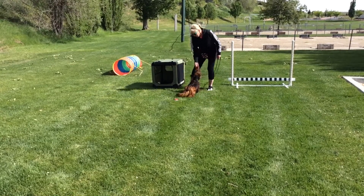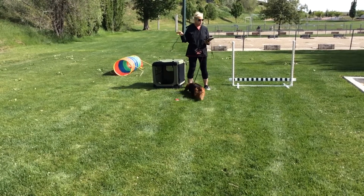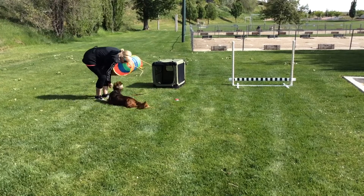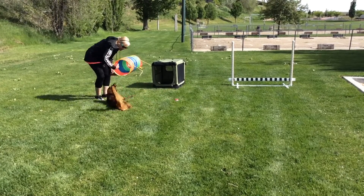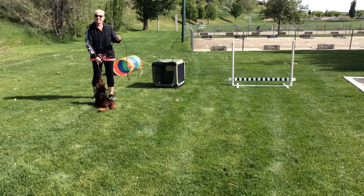Okay, so we did: tunnel, jump over bar, sit — roll over. We need a rollover. Down. Roll over. Oh, you got it on the line. That's a rollover, but you got it on the line. Look at how you're getting stuck. And that's ten.